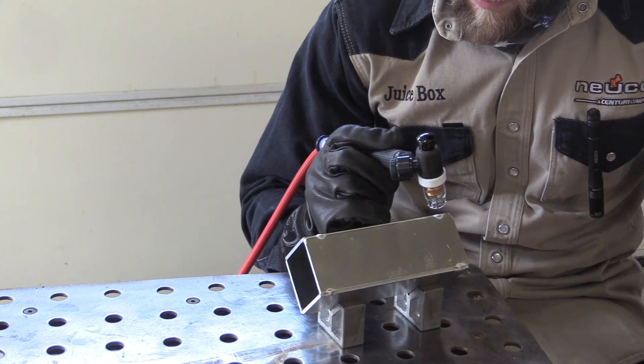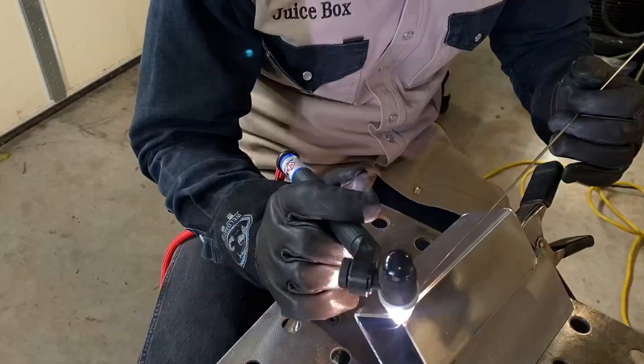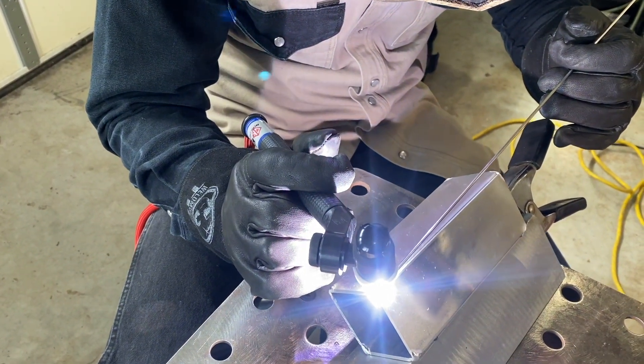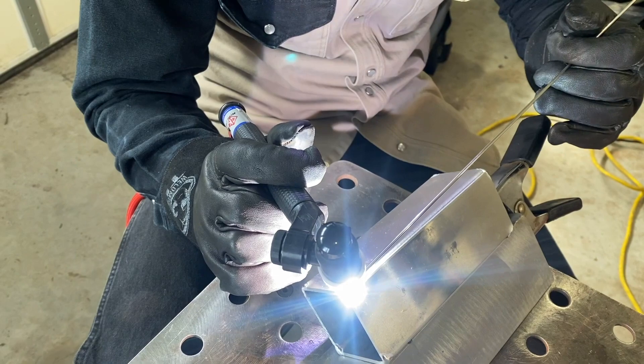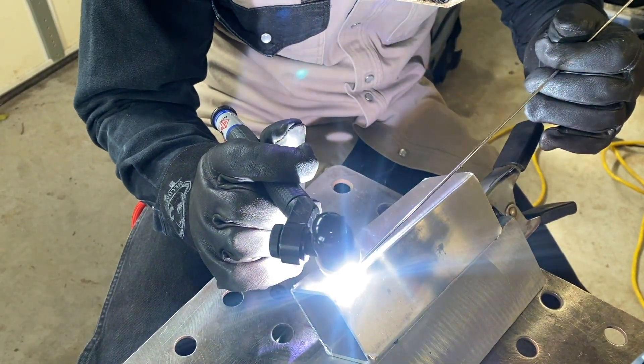This torch is called a FlexLock 360. You can see Andrew playing around with it trying to get the optimum torch angle. The base metal here is eighth inch thick 5052 aluminum. Filler wire is 5356, 3/32 diameter. Electrode is 3/32, 2% lanthanated.